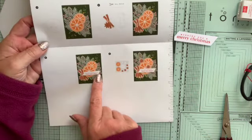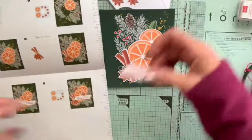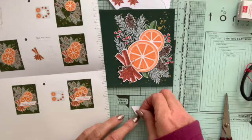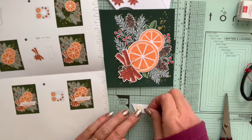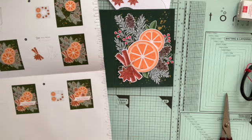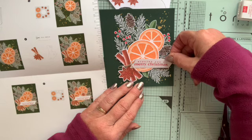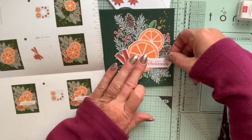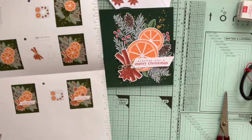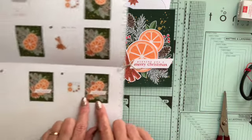The next step is to put the sentiment on, placing two dimensionals at the far end of the sentiment strip, quite close together. Using the picture to work out exactly where to put it — I'm going to put it slightly behind my bow. So I've put the sentiment on.